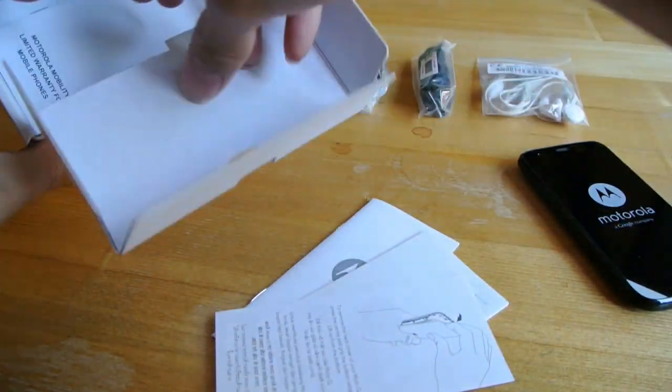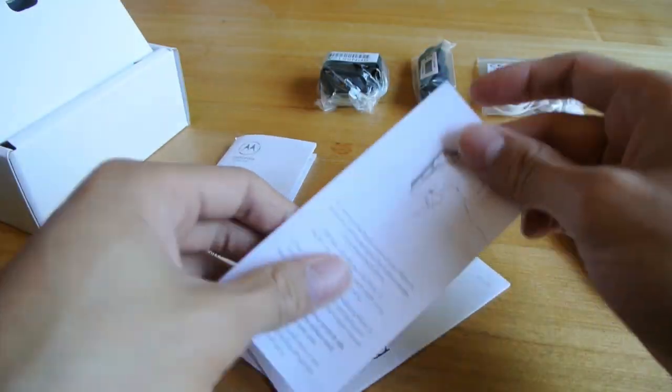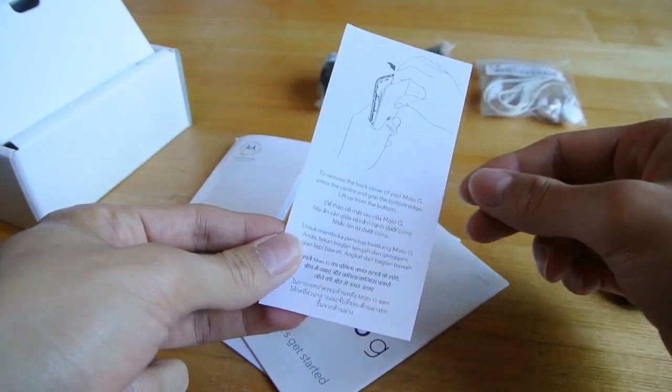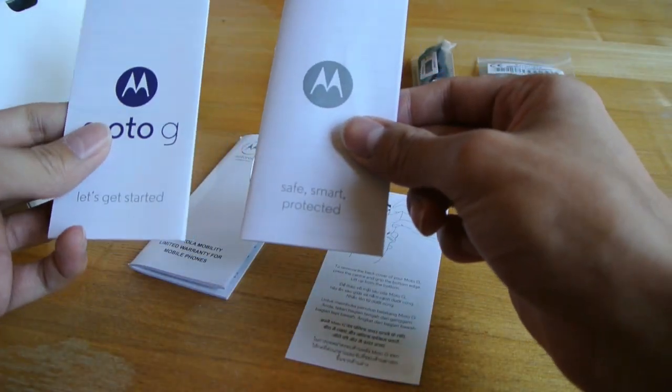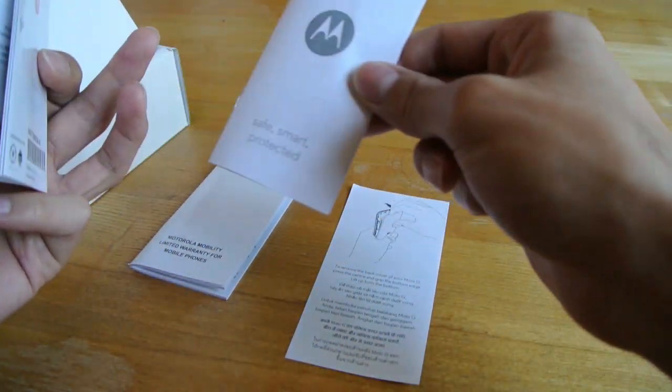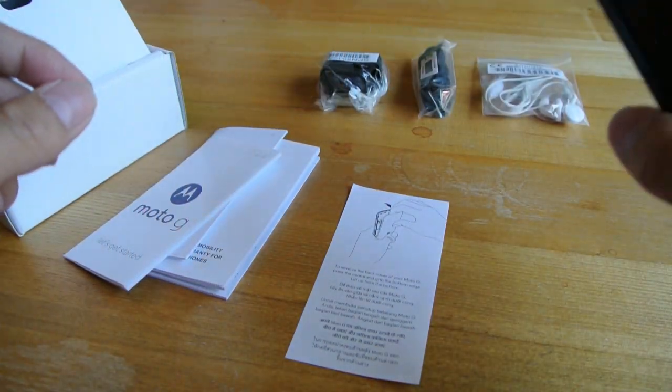We've got a couple of manuals in here — a Motorola warranty, and how to remove the back cover, which is going to be useful. One says 'safe, smart and protected' — sounds like the tagline for a smart car.